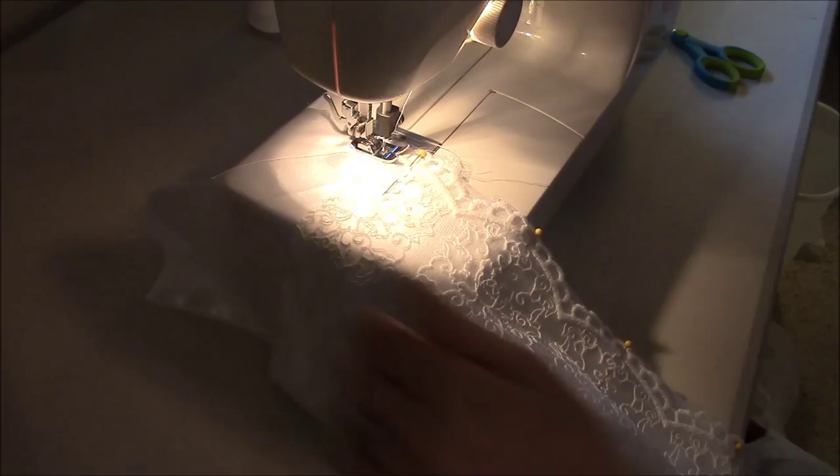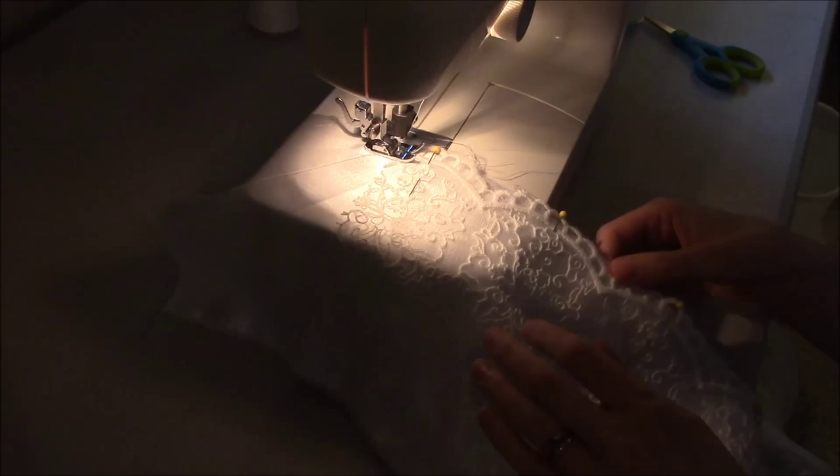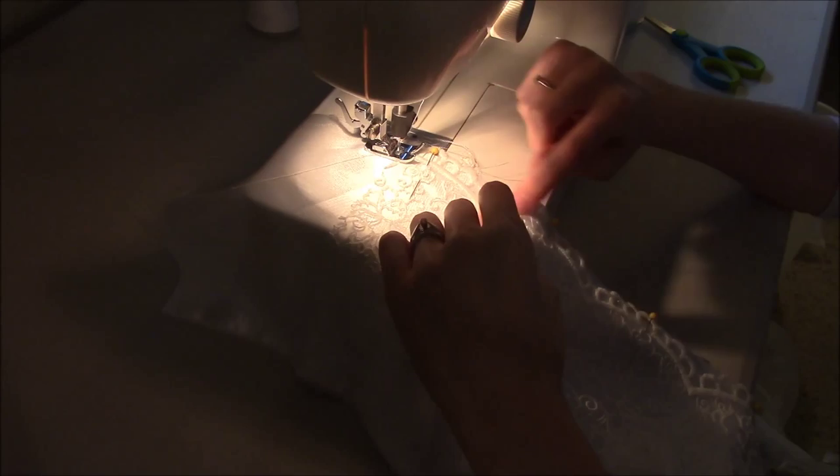Once you have this top edge stitched and basted in place, now you have to do the bottom edge. There's a little bit of overhang of the white but don't worry about that — we'll get to that in a moment. You want to be very slow when you go along and stitch into this scalloped edge here all the way along. We'll show you a couple of scallops just to show you what you need to do.